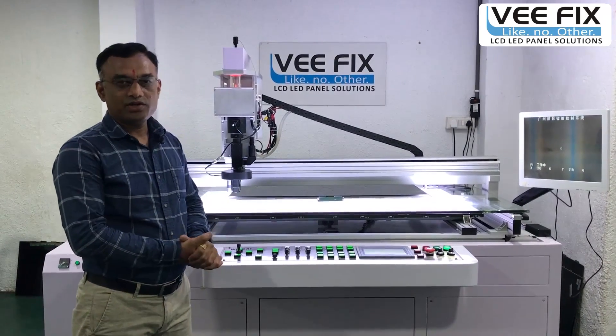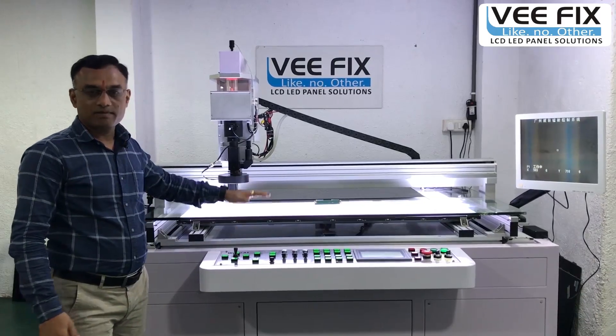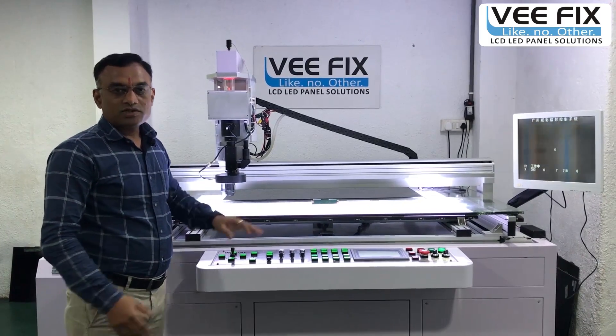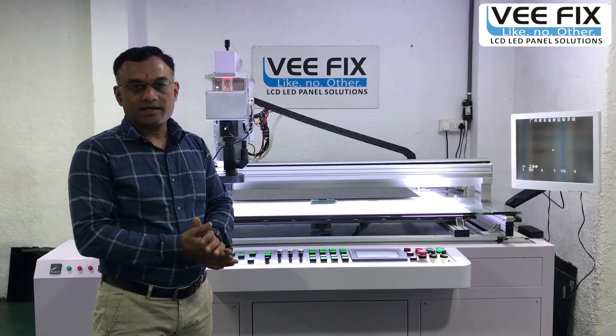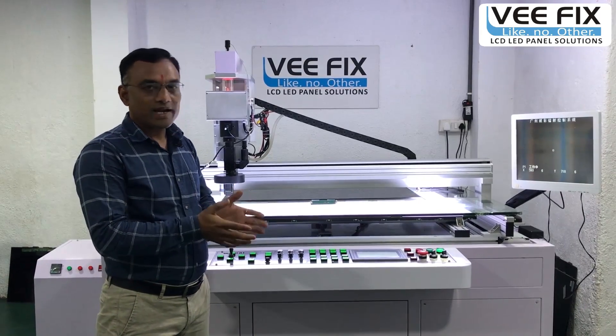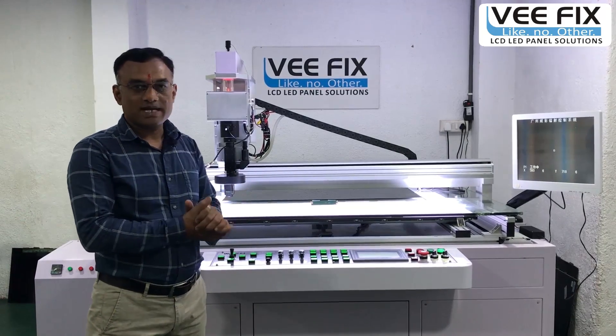Hello friends, in this video I would like to give you information about laser repair machines. Technicians are mostly asking questions like: which kind of problems can we repair on a laser machine, and which type of machine is best?